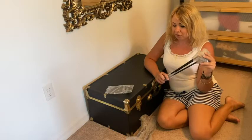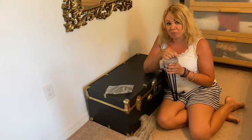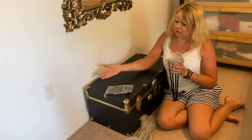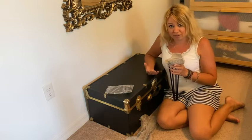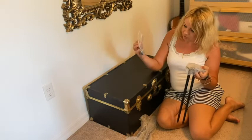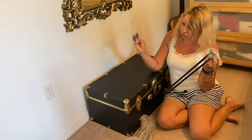They come in a four-pack, which is very practical when you have a rectangular table because a rectangular table has four corners, and that's how you get the most stable table possible. The set comes with everything you need — the legs, the screws, and the little feet that come on the bottom of the legs.